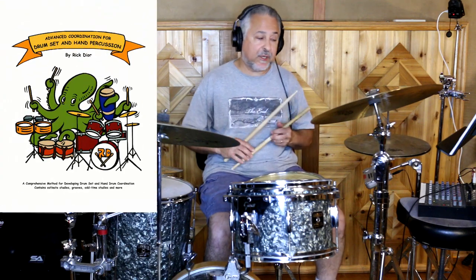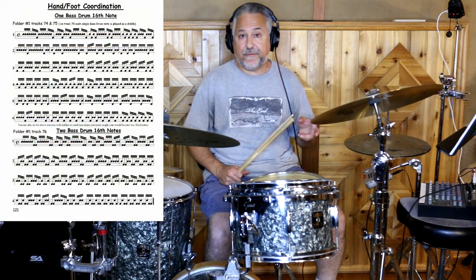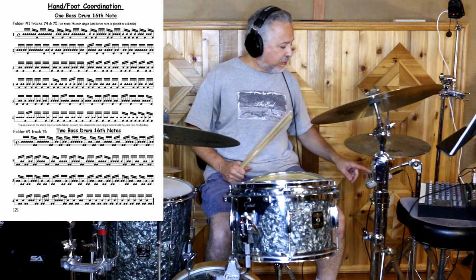Like I said, it's about double strokes, so we'll be using my book as well — Advanced Coordination for Drum Set and Hand Percussion. If you go ahead and go to page 121, we'll get started. I already covered this material when I did a hand-foot video, or several of them, as far as just playing them as written. So I'll just show you that now.